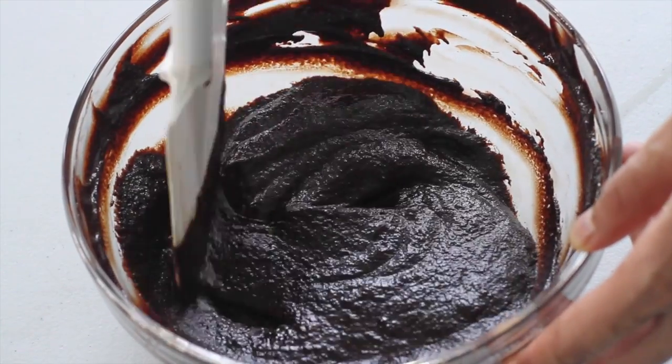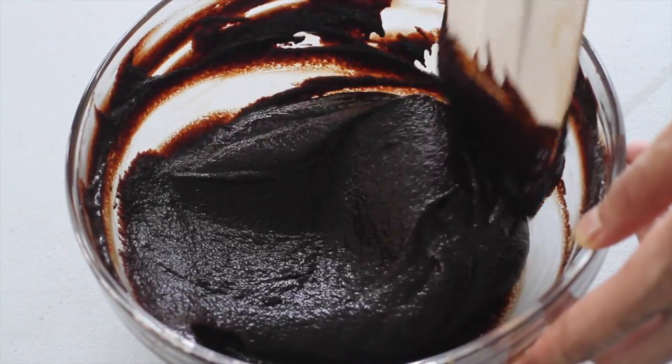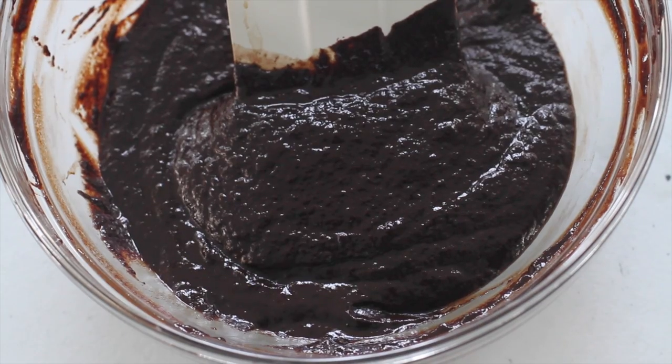The mixture might look a little grainy once you add all the egg yolks in, but that's okay. We're just gonna set this aside for now.